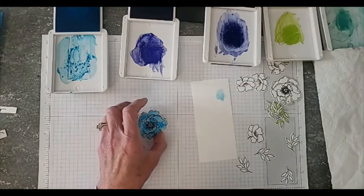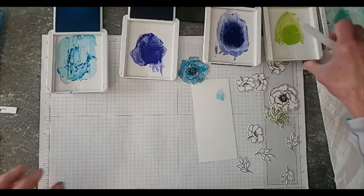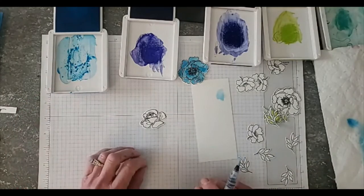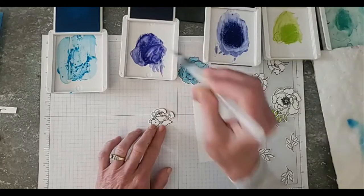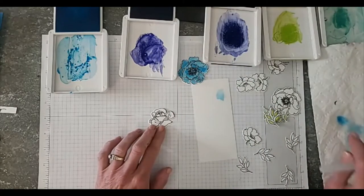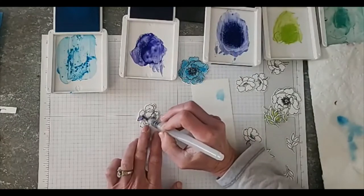We've got that done — now I'm going to drop one of my flowers here. That was with Tahitian Tide. We're going to go ahead and use Orchid Oasis now. I have a paper towel off to the side — I squeezed out that blue before starting with my next color. So we're going to do some Orchid Oasis on this cute little rose.